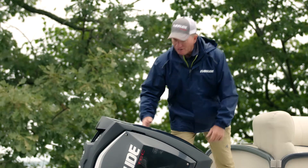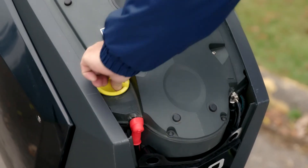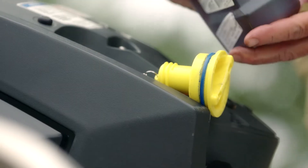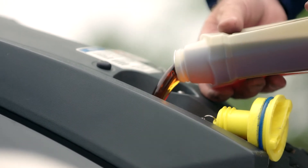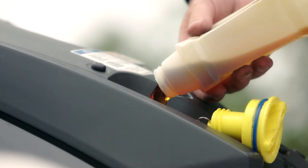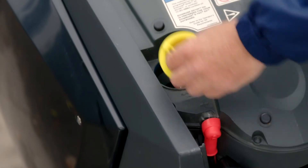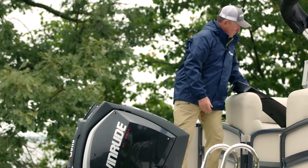Let's take the cowling off, remove the oil cap, add oil with the built-in funnel — XPS Marine XD-100 or XD-50 — replace the cap, replace the cowling.